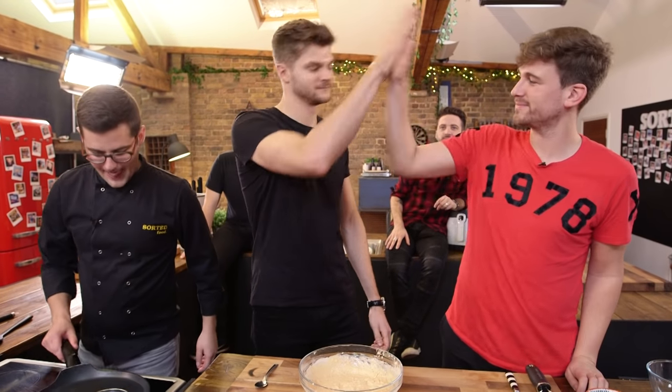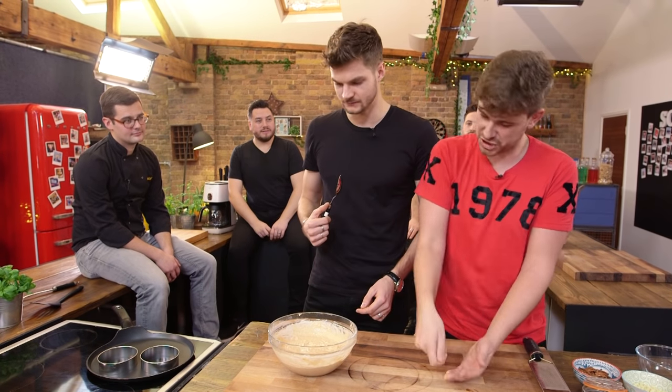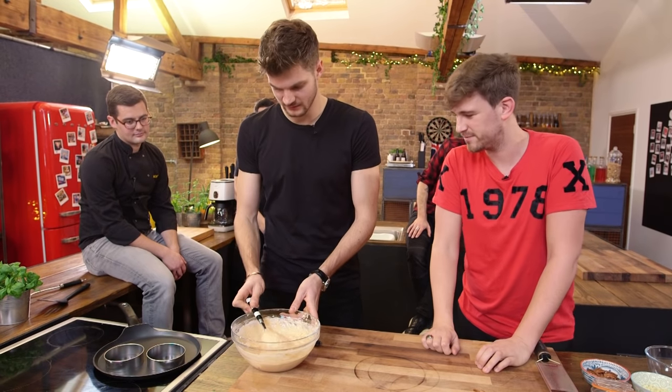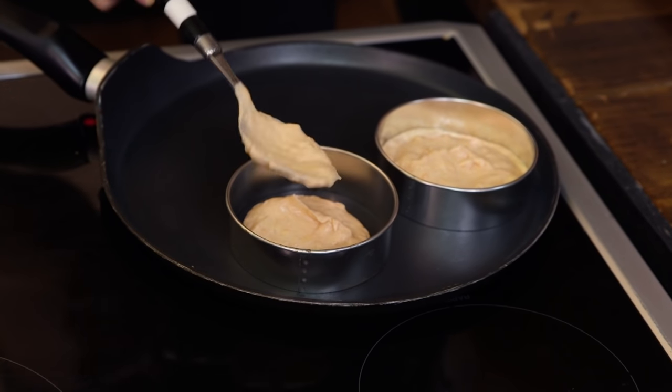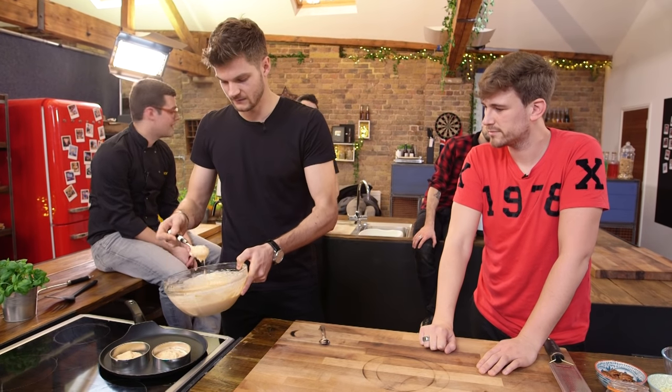Tagging in! So you're going to spoon that into those rings for three or four minutes on each side. We're going to check to see if they're golden, then flip them. Just scoop them right in. The beauty is it's a non-stick pan and because you put the butter into the mix, you're going in dry.